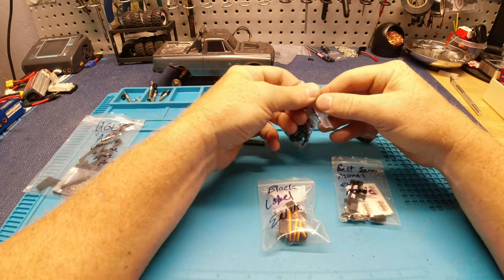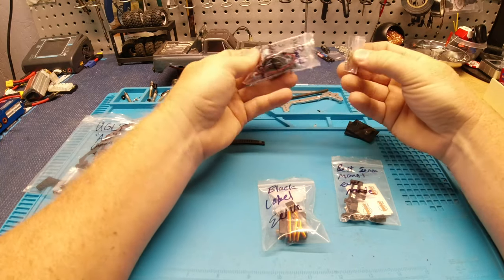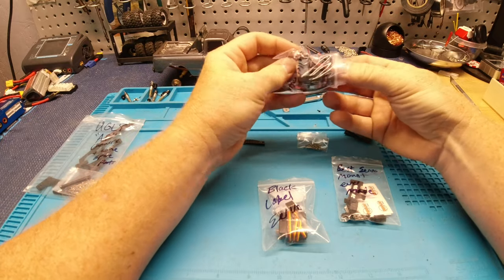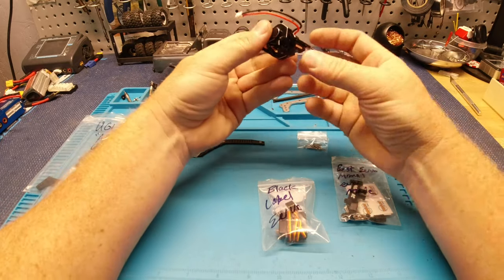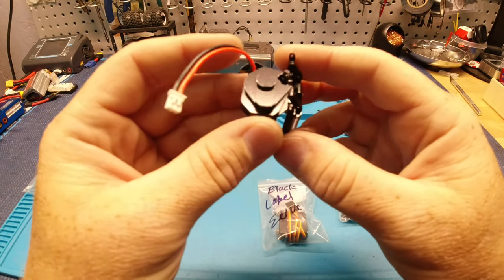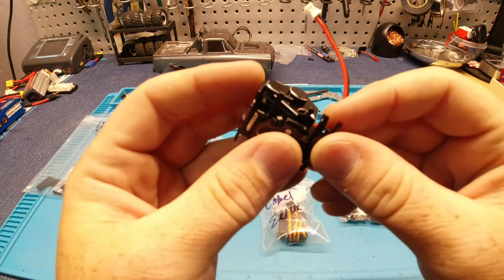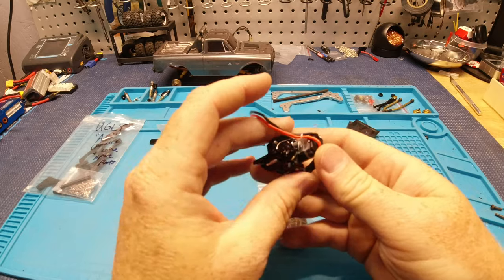This right here is nuts. This is not going to bust this transmission up. Super nice. Metal gears — look at that. I can see the metal gear in there. Freaking beautiful.